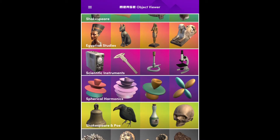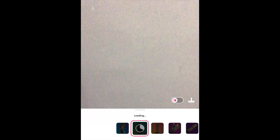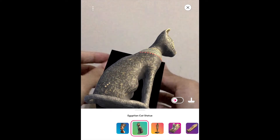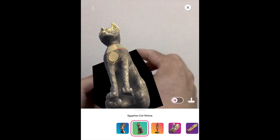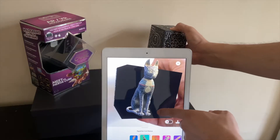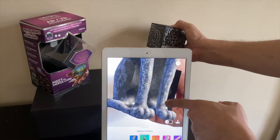I'm going to search in the Egyptian Studies collection for the cat statue. Due to the close proximity between your device's camera and the MergeCube, together with the high contrast from the paint markings on it, the image won't easily disappear, not even if part of your hand is blocking, giving you precise control of the 3D image.